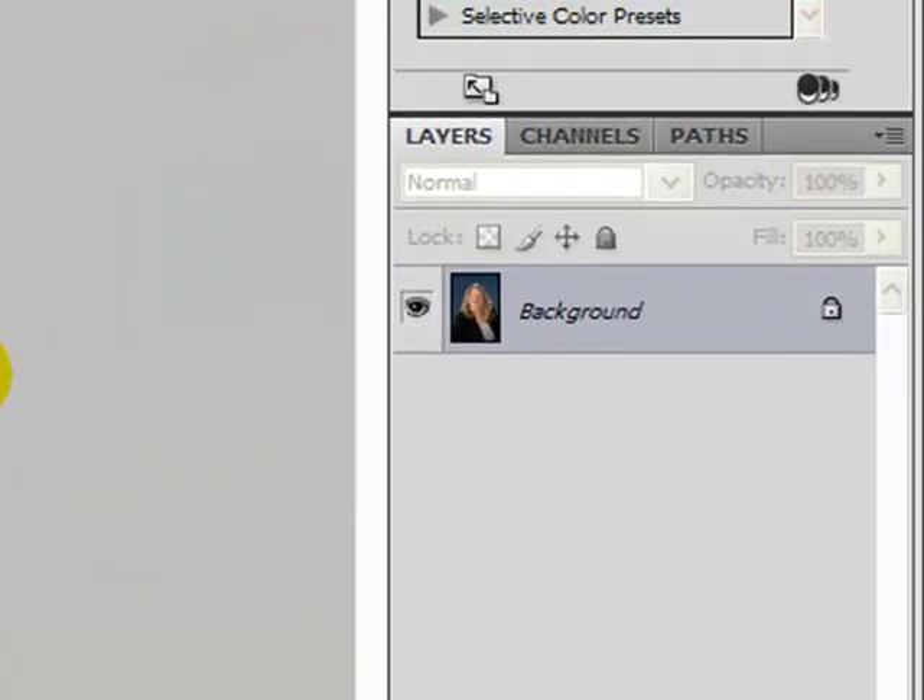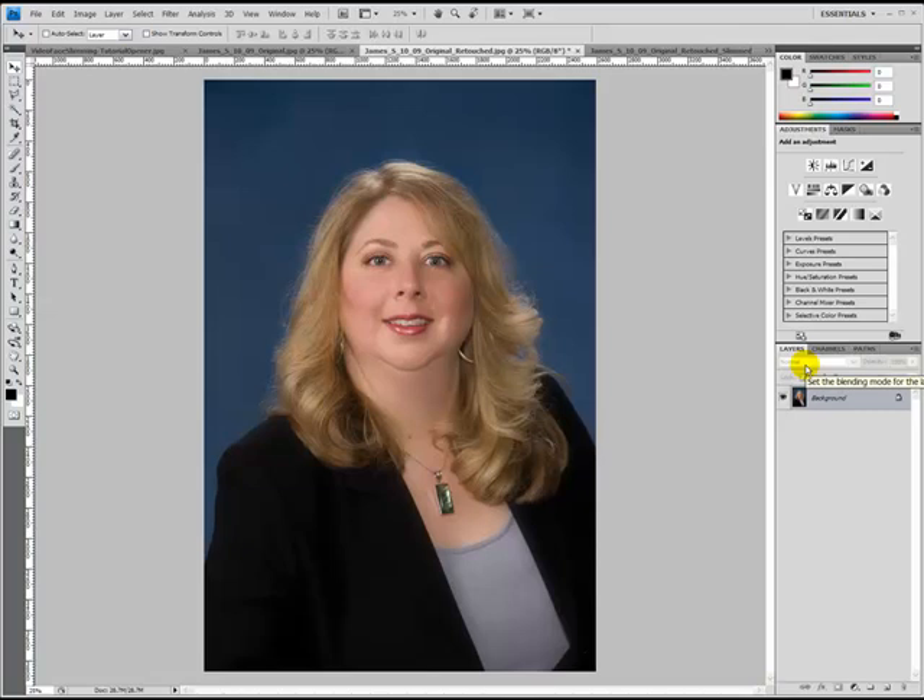So I'm going to go back to the pre-slimmed image. The first thing I like to do is duplicate this layer, so I'm doing any of my adjustments on a duplicated layer. I'm going to come over to the layers palette, select the background layer, and then use the keyboard shortcut Ctrl-J to create a second layer to apply my slimming technique to.